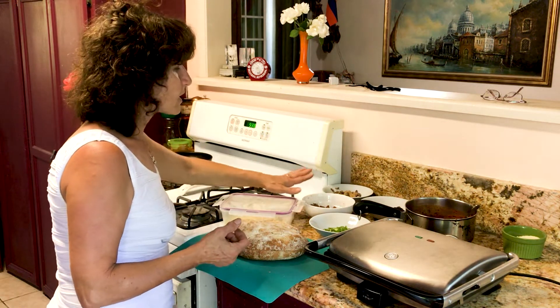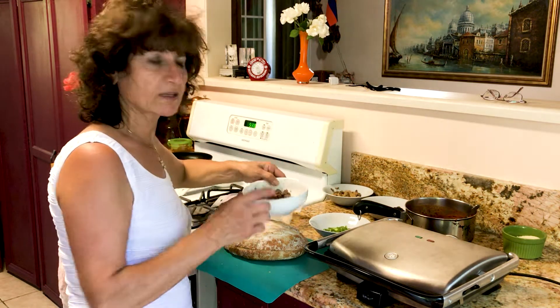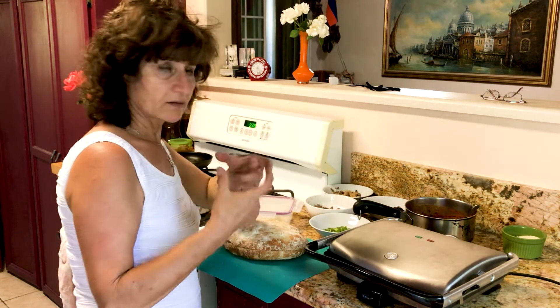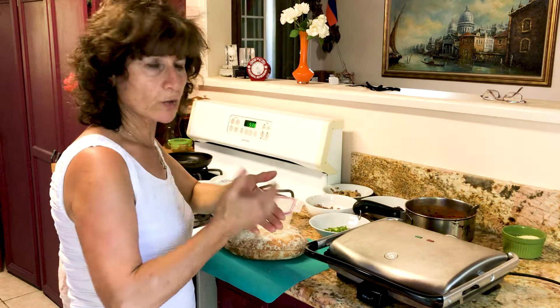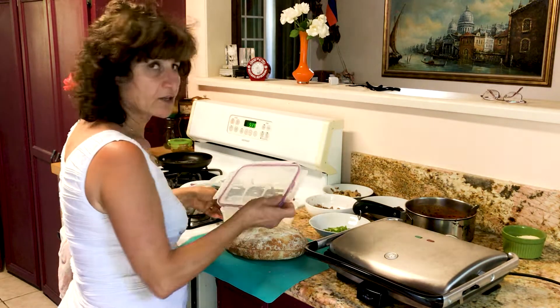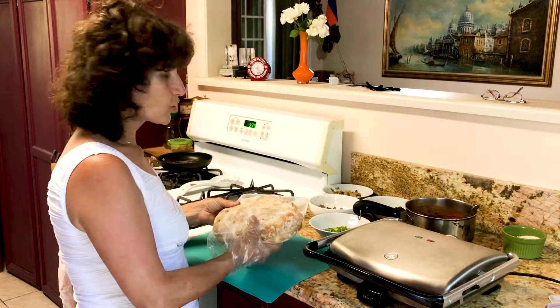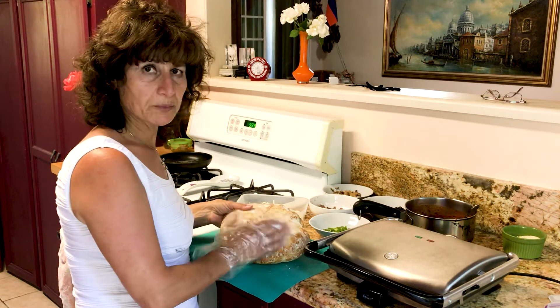I don't have pepperoni and I don't want it, so what we did today is cut hamburger meat that they sell — we cut it in squares and just sauteed it in its own oil. We have mozzarella cheese, green pepper, and mushroom. The bread is Italian bread.